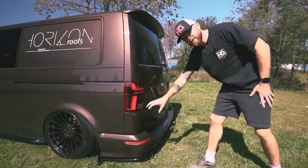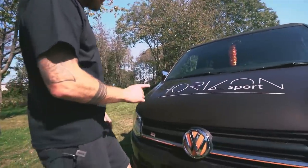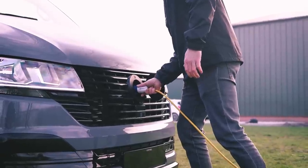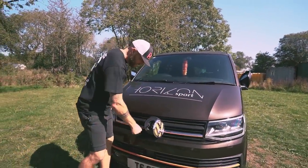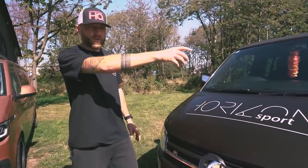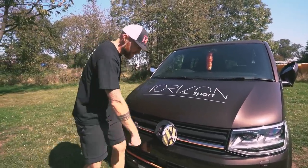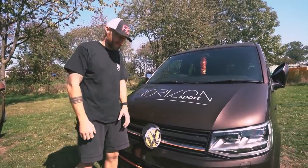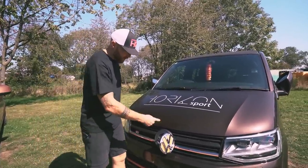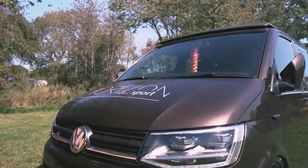Vision Tech also brought us this — the e-grill electric hookup point. I've got this in my Crafter, and we supply it to loads of conversion companies. It's a really nice way to have your vehicle connected to an electric hookup — looks stealth, no ugly points on the side, sits in really neatly. When I was in Italy someone actually thought my Crafter was an electric vehicle. Vision Tech are well known for brilliant design and engineering, and now they've brought us this.